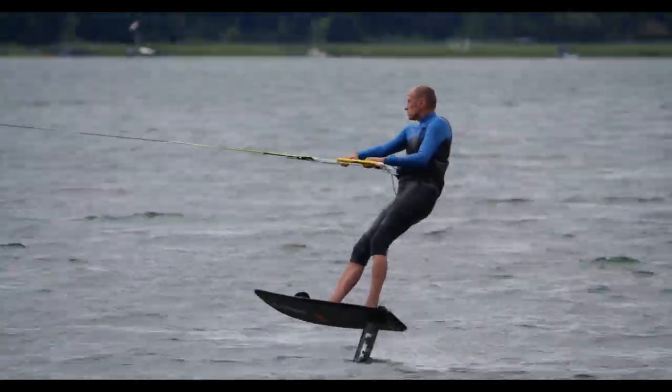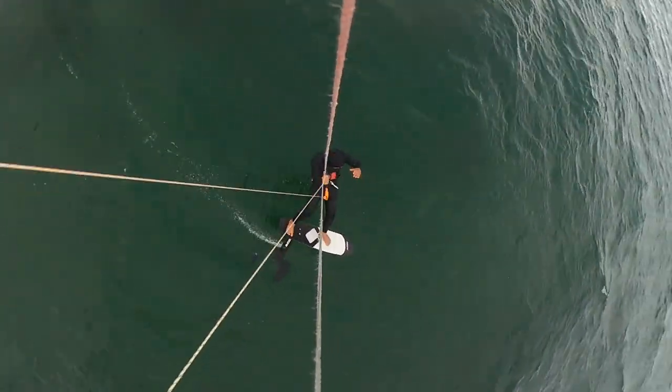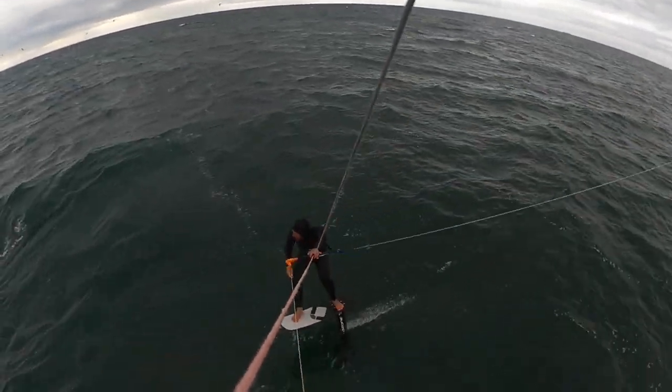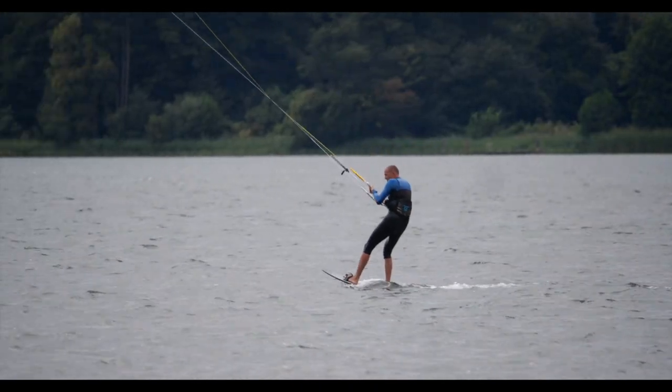At around 10 km/h it begins to sink slowly, but this is due to a really nice scoop rocker line and a sufficiently long flat section on the bottom surface of the board.